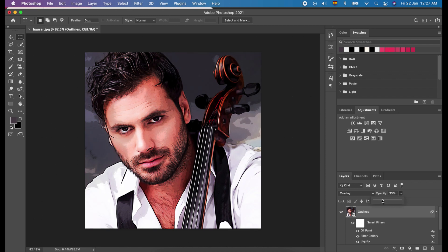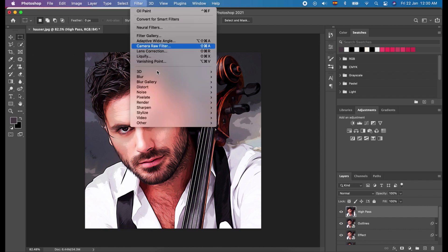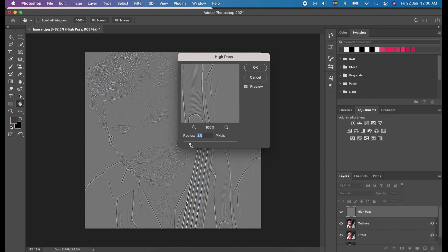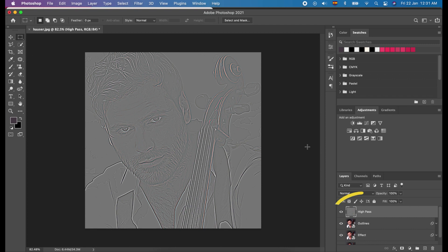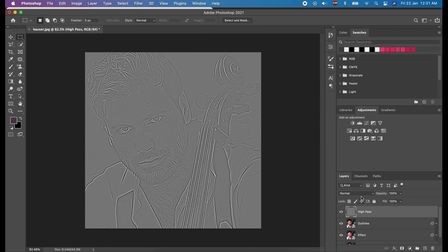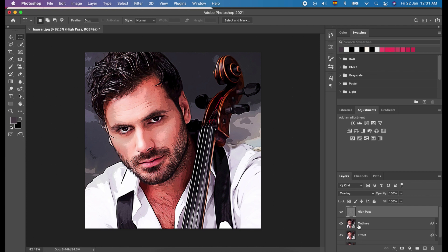Press Alt+Ctrl+Shift+E on Windows, or Command+Option+Shift+E on Mac. This function adds a flattened image of all visible layers to a new one. Rename this new layer to 'high pass'. Now, apply the High Pass filter by clicking Filter, choose Other, and select High Pass. Adjust the radius to 4.1, or according to your preference, and click OK. Select the high pass layer, then from the Image menu click Adjustments and choose Desaturate, and change the blend mode to Overlay. The purpose of High Pass is to boost the image details.